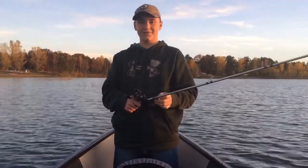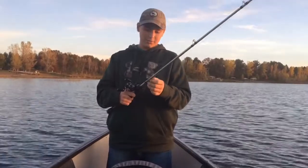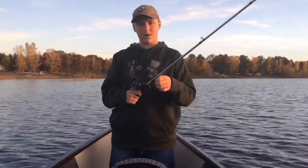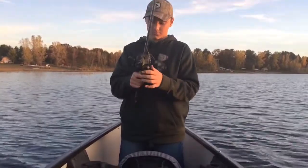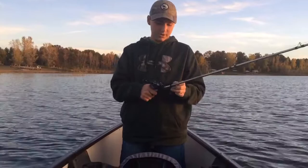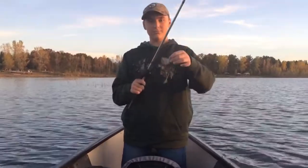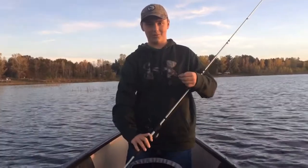Hey guys, we're out here on Sand Lake. We're going to do a Rod and Reel Arsenal video today. I got my Abu Garcia Vengeance rod, 7 foot medium heavy, paired up on a Lew's Laser LZR Speed Spool. I got some 30 pound braid on here with a swim jig made by Obsessive Strike out of a little company in Osceola.